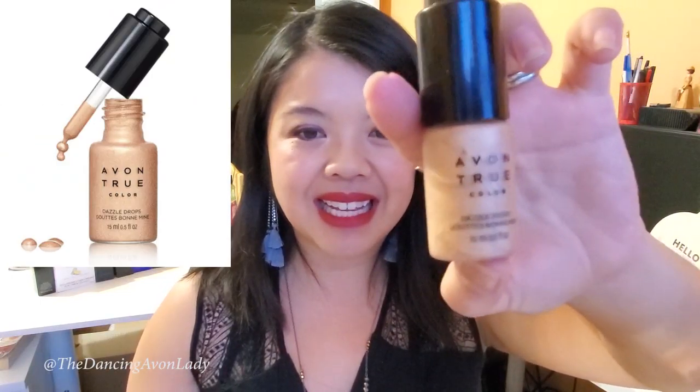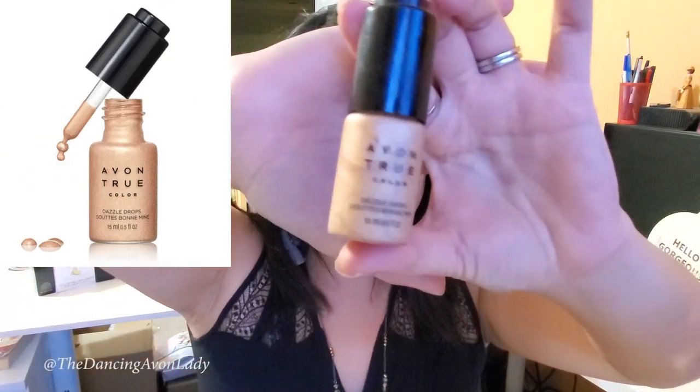What I'm going to use is only one product — one product to glam up this lip look — and that is our dazzle drops. What dazzle drops are is basically highly saturated bedazzling for your face.